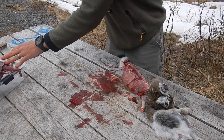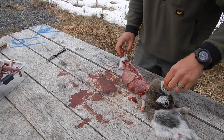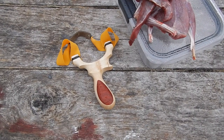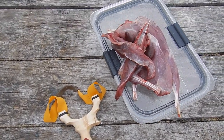I'm going to cut off the head. You can see that's a nice healthy kidney. The rest of this is going to be used for trapping bait next season. There we are — the slingshot of the day that took our snowshoe hare.